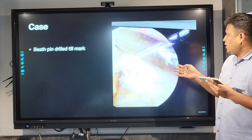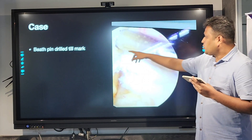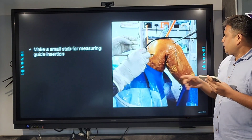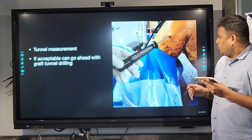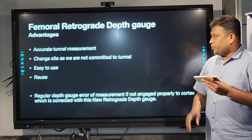This was an actual case we have done — sorry for the image, it's not very clear. You can see the mark; we inserted the pin till the mark, then made a small stab incision at the beat pin side and measured the tunnel length, which is around 42. Then you can commit to the graft drill.